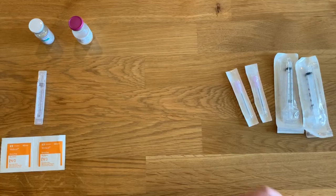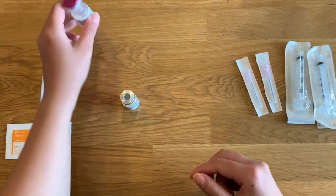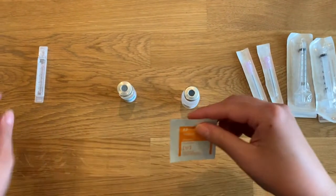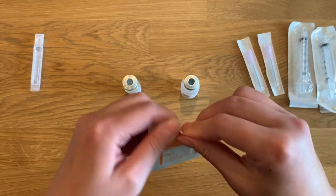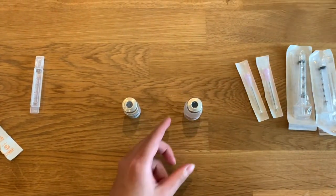The next step is to gather all of your supplies. Once you have your supplies in order, open one alcohol wipe and clean off the top of the colistin vial to ensure that it is sterile. Then repeat this step with a new alcohol wipe and clean the top of the sterile water for injection vial.